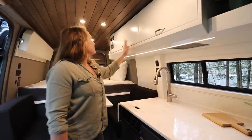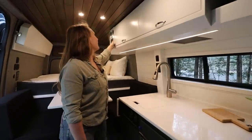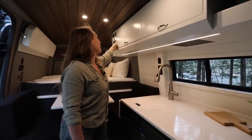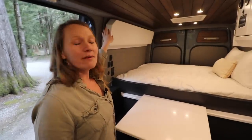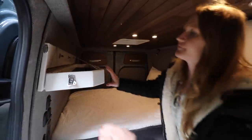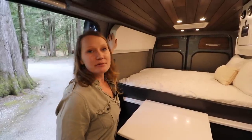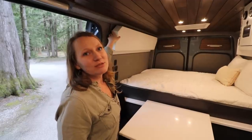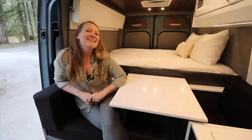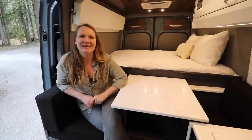We also have the control panel for the heater, the underbody fan, and the power system. Over at the foot of the bed we have a flip-down shelf — when you don't have many items you can keep it flipped up, or flip it down for a little more storage space.